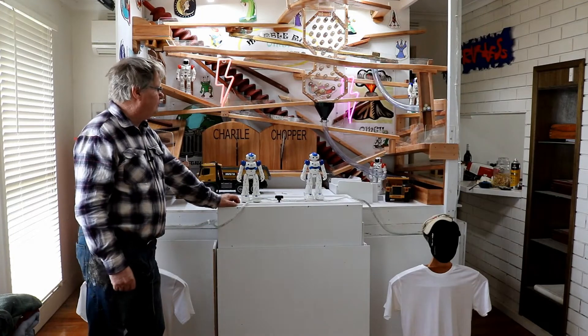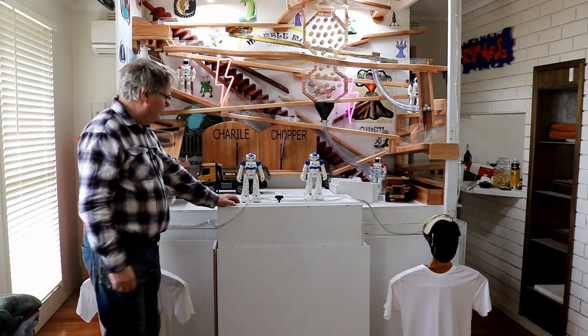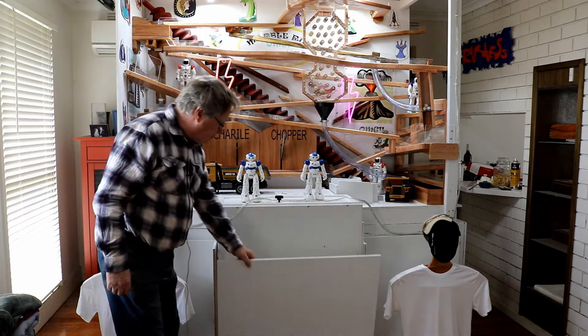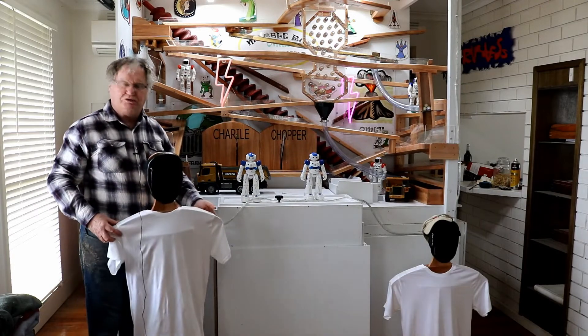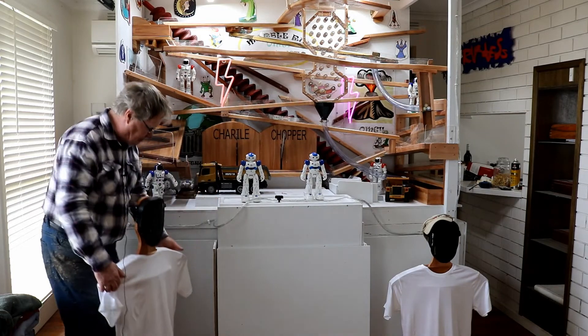Okay guys, this is the point where I lost all my videos about making the marble track — I don't know how I lost them. So I'm up to this stage here. You can see the marble track is all but finished. I'm just doing the front skirts now to make a platform for the robots to roll on. They've got to be up about this high so everything will look in proportion.